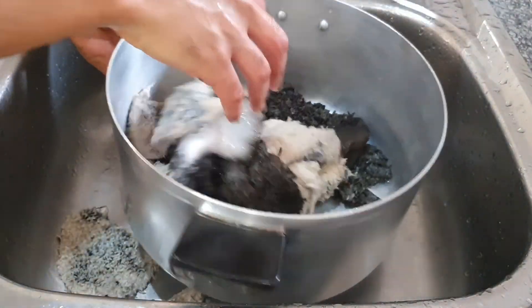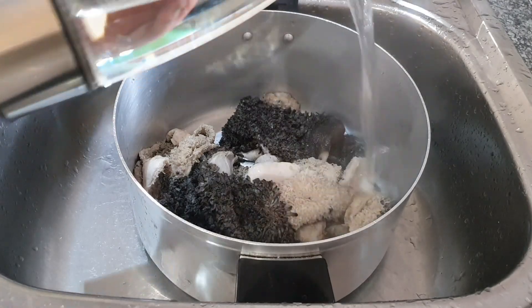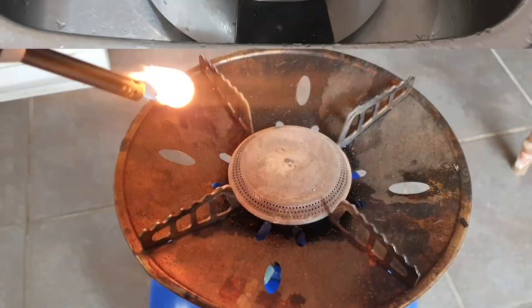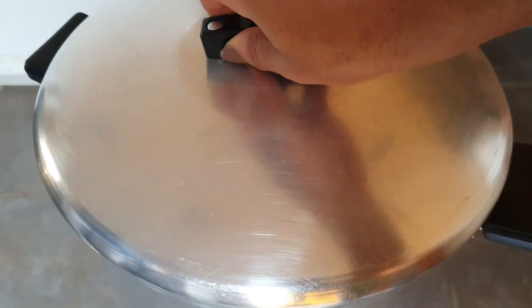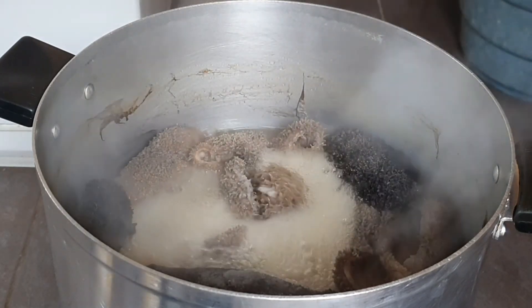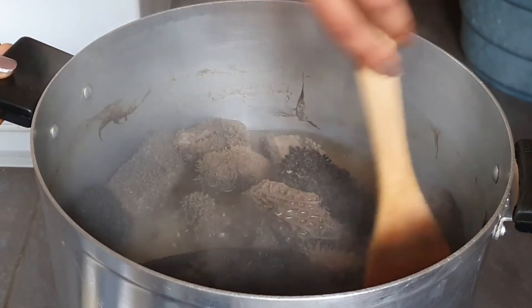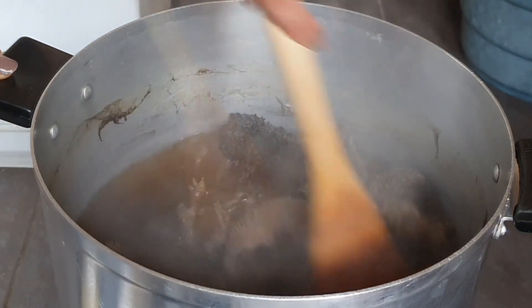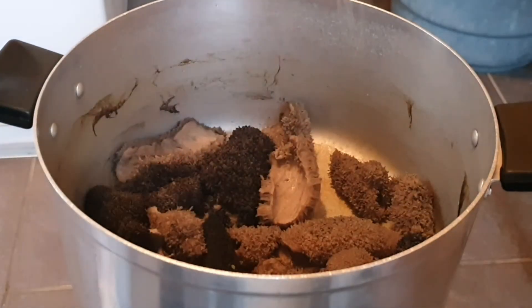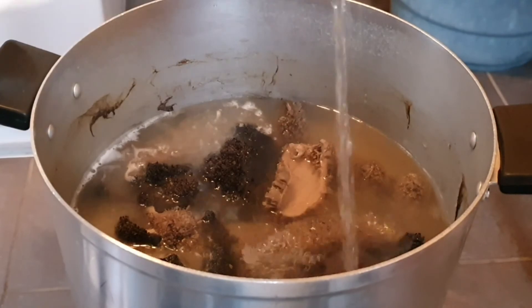Once you've thoroughly washed out your mukhodu, put it in a pot. Mix some boiling water with some cold water and fill it up until it covers your mukhodu. Then take it outside, because the flies are literally going to become friends with you if you leave this in the house. Keep the heat a little bit high but not too high. Add some salt, add some pepper, mix it up, and then close the pot.